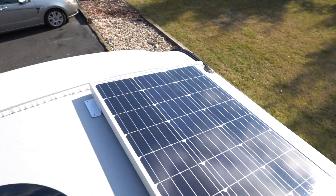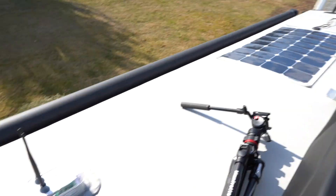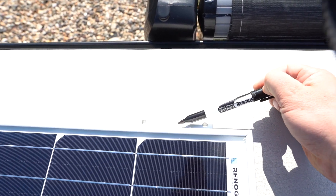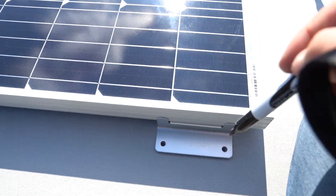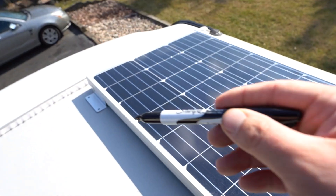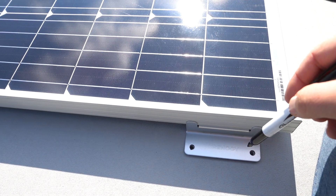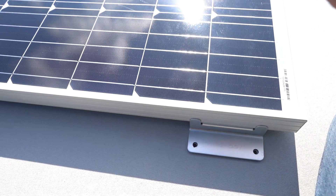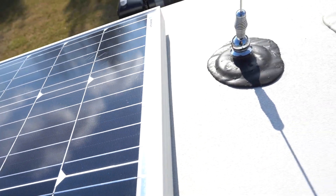The first solar panel is going all the way up at the front, right next to the antenna and the Wi-Fi range extender. I measured five and a quarter inches from the edge to the front of the bracket on each side so the panel is perfectly straight. I'm using a Sharpie to mark every hole so I know where the bolts go. Then I'll take the panel off, apply self-leveling lap sealant on the rectangular bracket footprint, and put the panel back on top so the sealant is underneath the bracket when I screw it in.